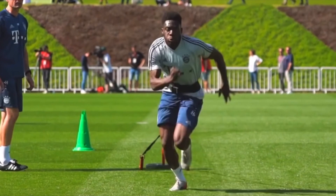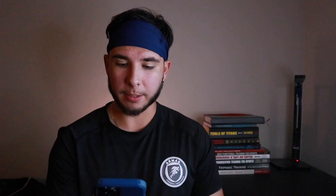I couldn't have made this video without the help and the paper of Gabbitt et al. from 2020. Make sure you check out his Instagram — he's always putting out papers which are completely free if you email him.